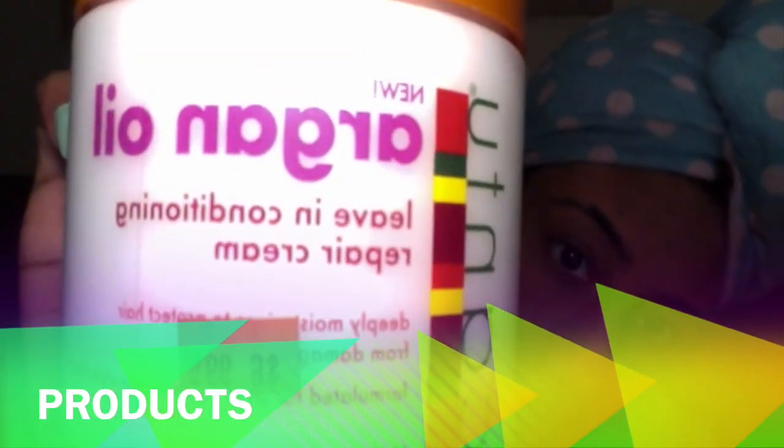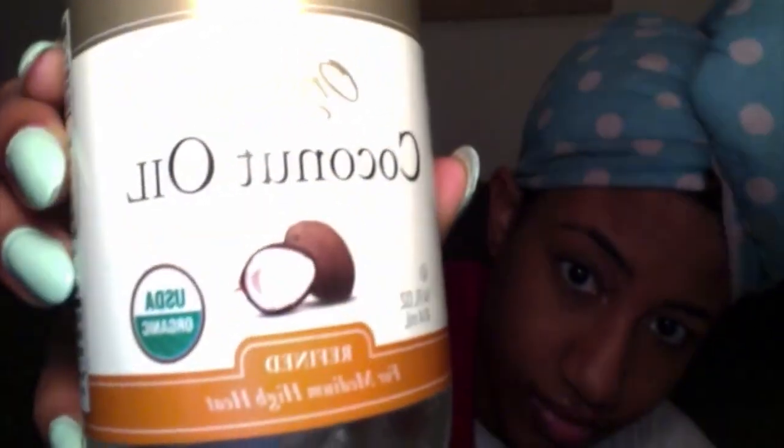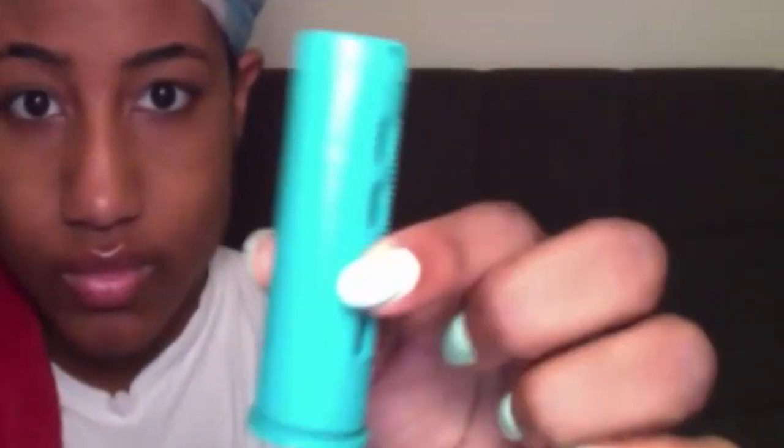I'm going to teach you how to do a multi-size perm rod set. You'll need leave-in conditioner, shea butter, and coconut oil. You will also notice that I have three different size perm rods: a large, medium, and a small size.